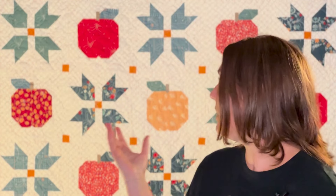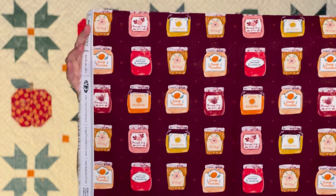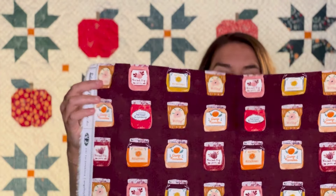You can see most of the fabric collection on the front of the quilt. For the backing, I used a fabric from this collection that has all little jars of jam, and it's perfect for this Apple Butter Days quilt. I'm excited to make this quilt along with you.